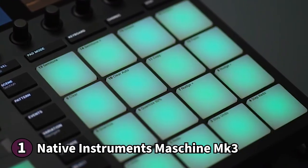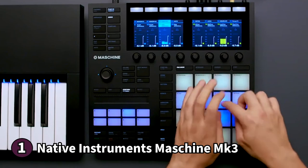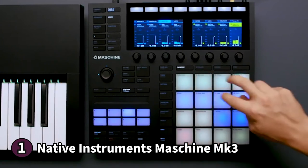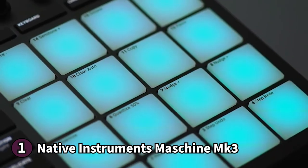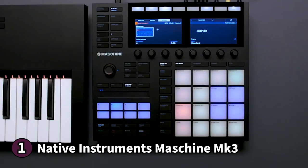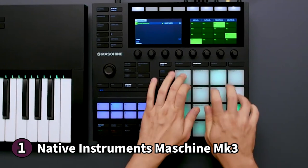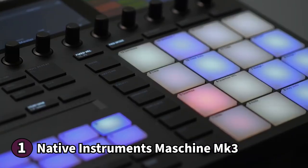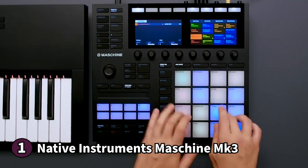You can also switch to keyboard mode to use the pads like a piano. Above the pads are eight touch-sensitive knobs for tweaking your parameters, and there's a smart strip that can function as a pitch bender or to strum notes. The Maschine Mark III also has dedicated function buttons and a four-directional push encoder. It is USB-powered and boasts a professional-quality 96kHz 24-bit audio interface, allowing you to edit and perform anywhere. One thing to note: some users may find it a little uncomfortable as it doesn't have back legs for angling. If you're looking for a complete midi-pad controller compatible with all major digital audio workstations, the Native Instruments Maschine Mark III is the way to go.